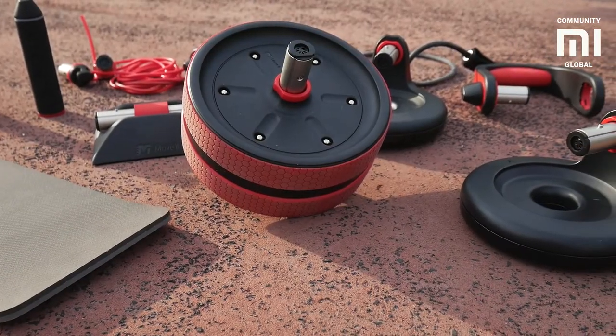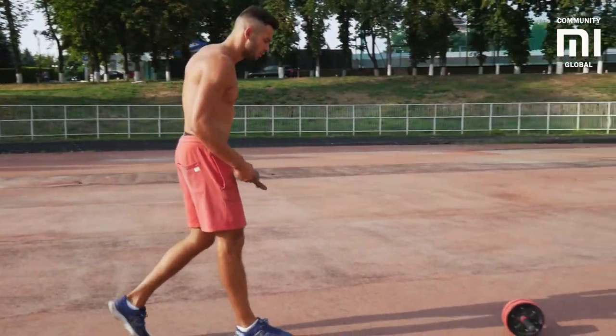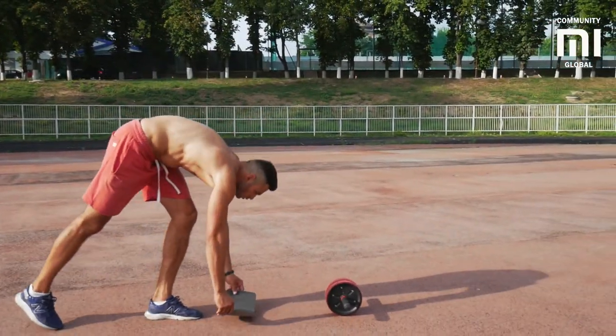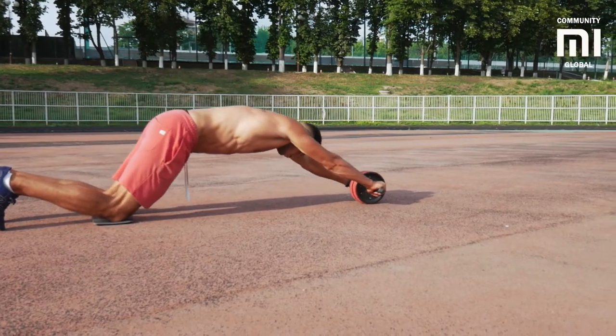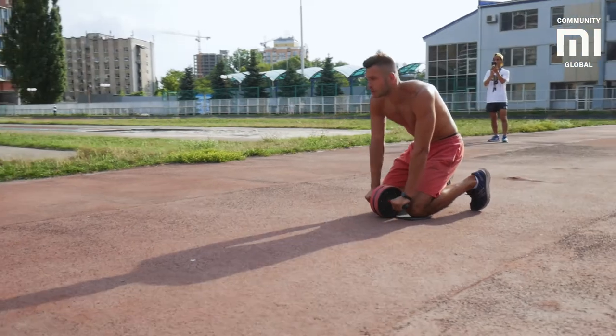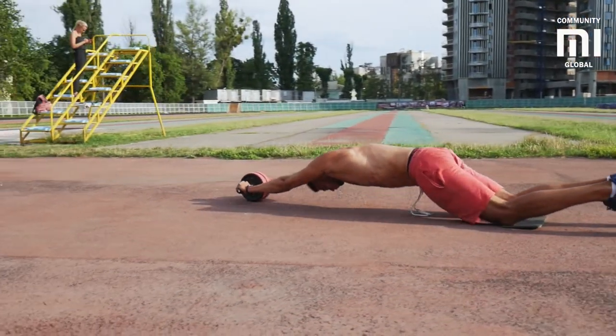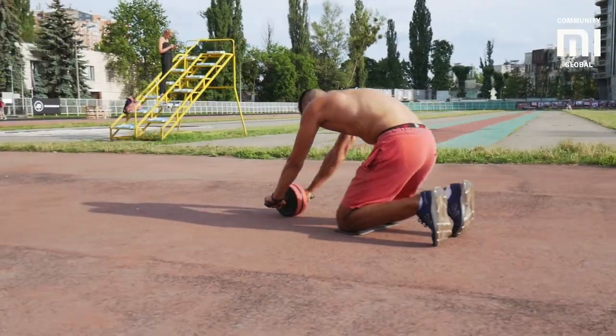The first thing that really exhausted me was the ab wheel. This is probably the best equipment for abdominal muscles. The next day after the workout, my abs burned like never before. The person in the video is a professional athlete, and it only seems like he is not putting much effort into the exercise. The truth is that it is really hard — you will understand what I mean when you try it yourself.